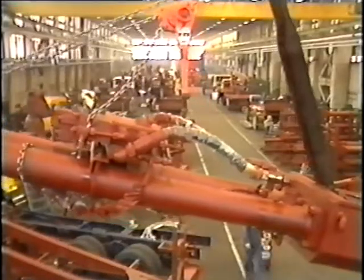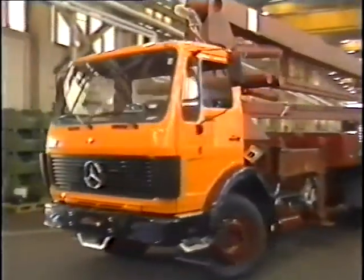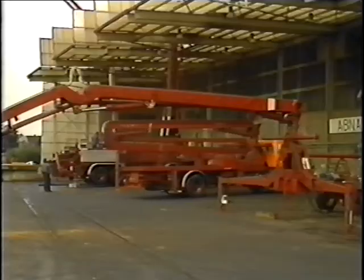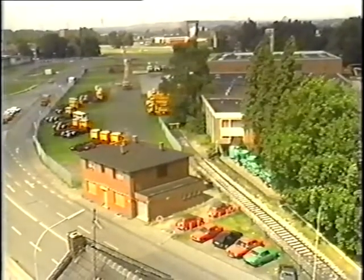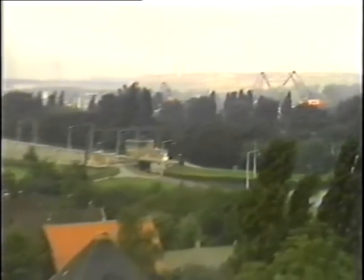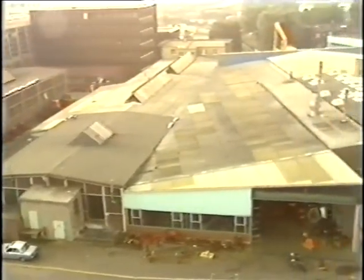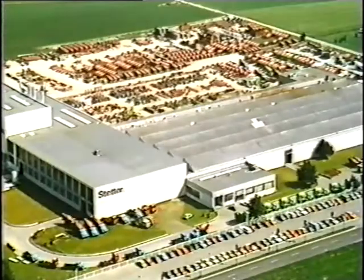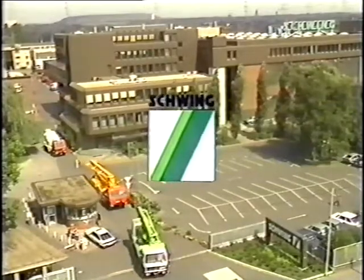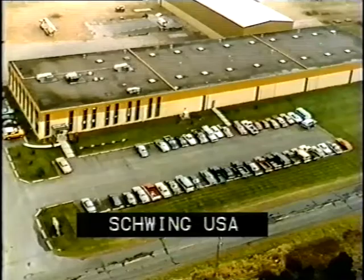Schwing, unrivaled in consulting and service in West Germany and in more than a hundred countries of the world. More than 3,000 employees are producing for you in Germany, Austria, Brazil and in the USA. Schwing's invaluable advantage: close to the market, close to the customer.